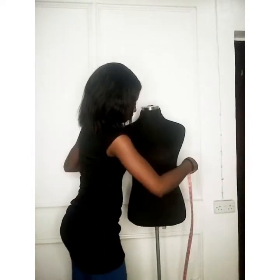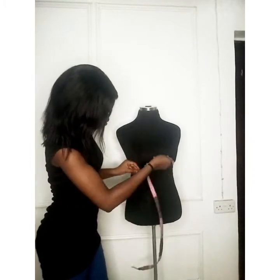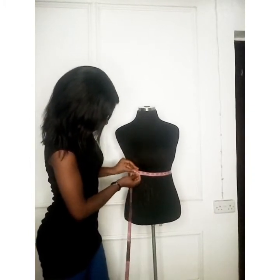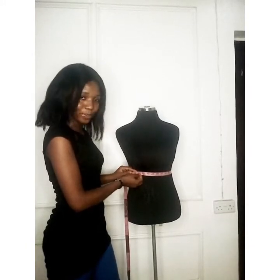Now the under bust measurement — that is measured under your bust. This measurement should be taken firmly. I have 29 and a half inches for the under bust.